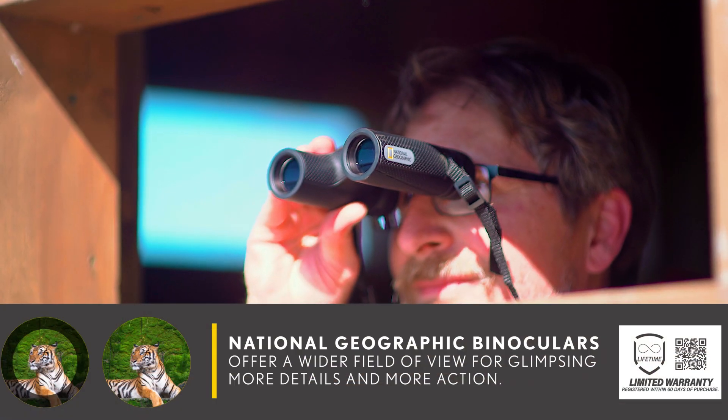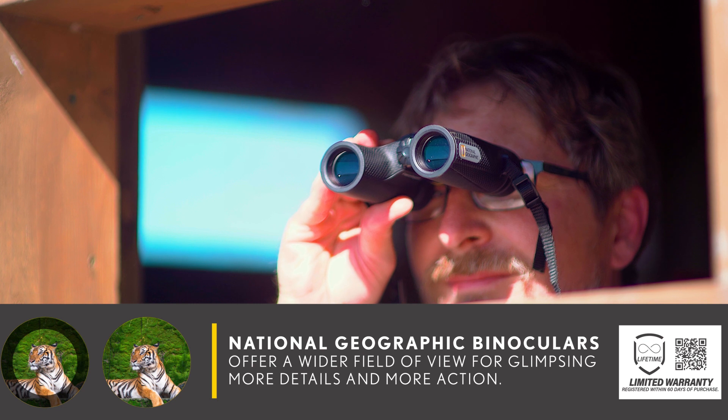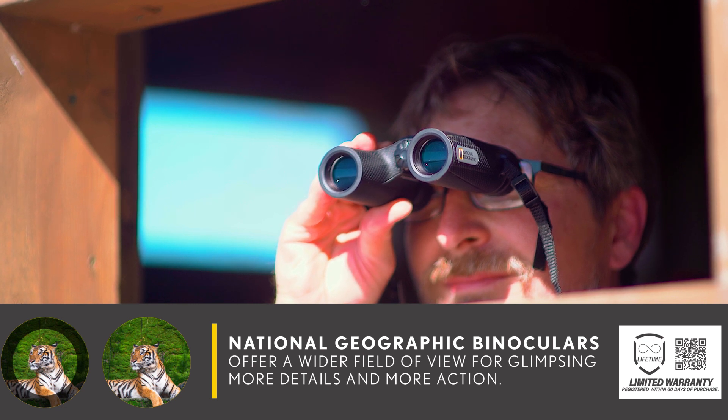For added versatility, the binoculars are waterproof and impervious to internal fogging for all-weather performance.